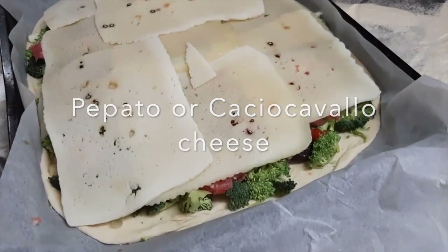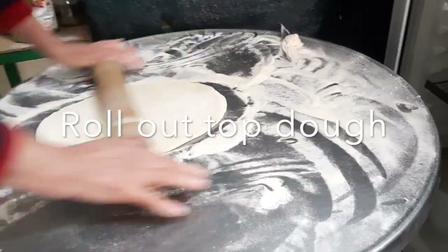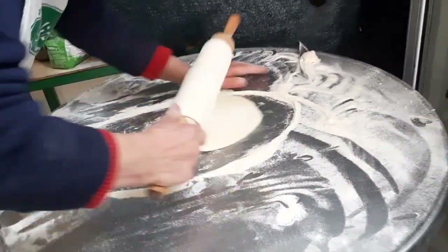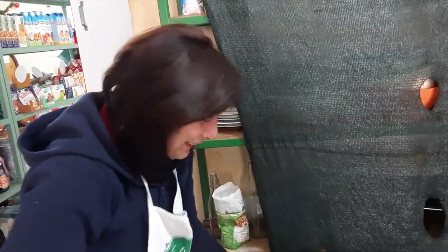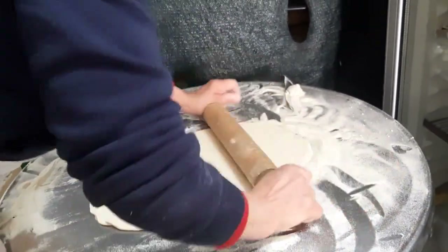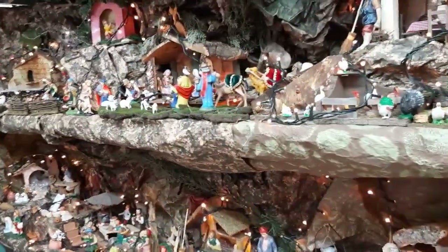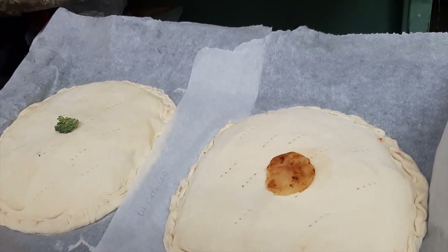Here we are with the cheese, and now Francesca is rolling out the final dough to put on the top. From the age of 15, she's been cooking and teaching her daughter Graziella. Look at this beautiful nativity scene they have here in the shop. And some more scachata — that one's potato, that one's broccoli. They're busy bees in here.